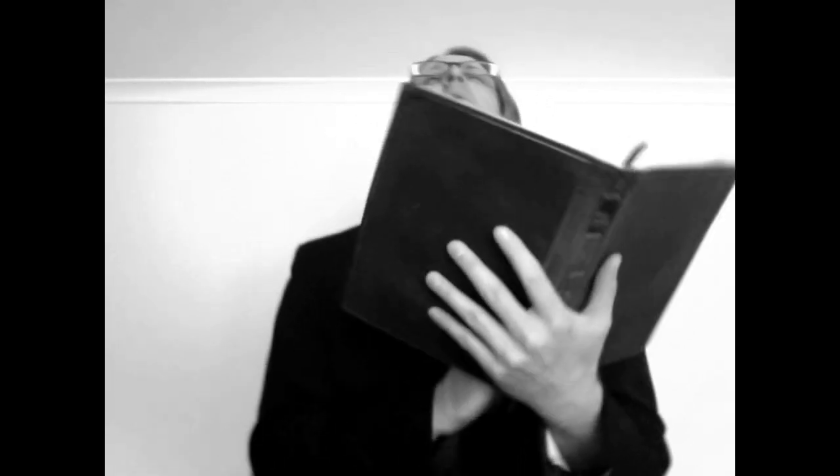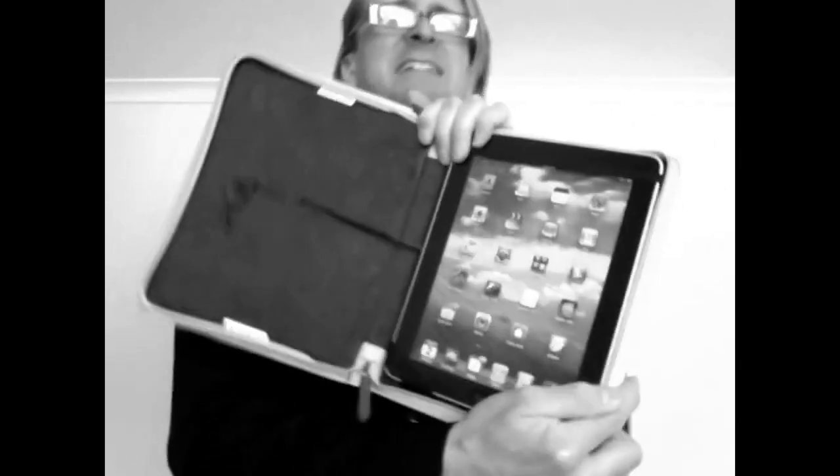He said, 'I came down from the mountain.' I said, 'Lord, why did you write on such big pieces of stone? Why couldn't you write it on paper? Why couldn't you just invent the iPad yourself? Why did you have to wait for Steve Jobs to do it?'